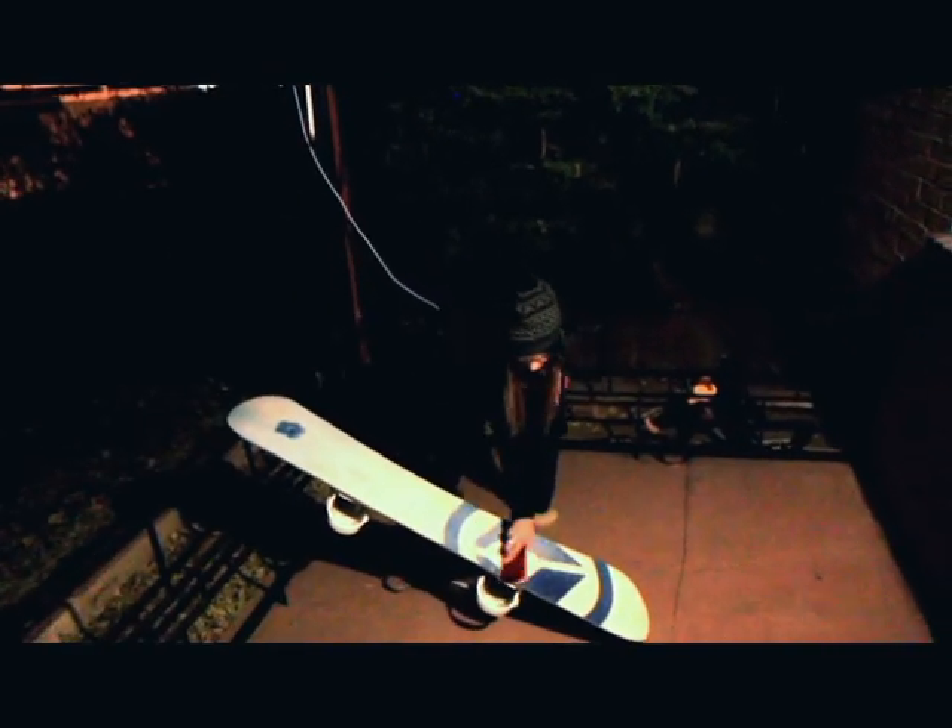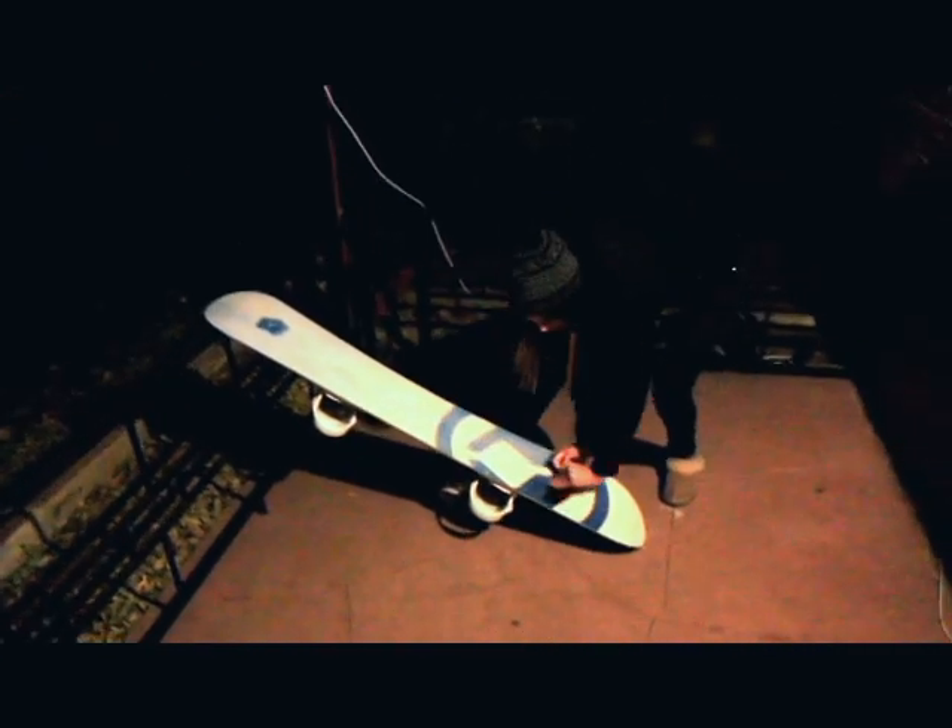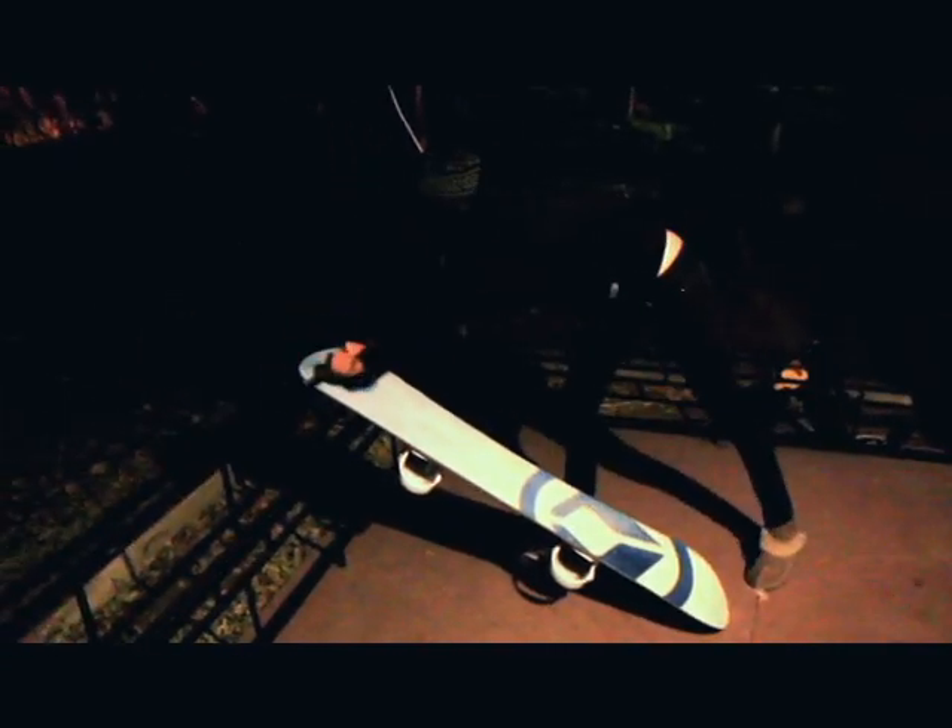Next, you're just going to scrape your board all the way from the tip down to your tail. You're just going to get all of the wax off so it's smooth from the tip all the way down to the tail, so you get a nice, even surface with the wax.